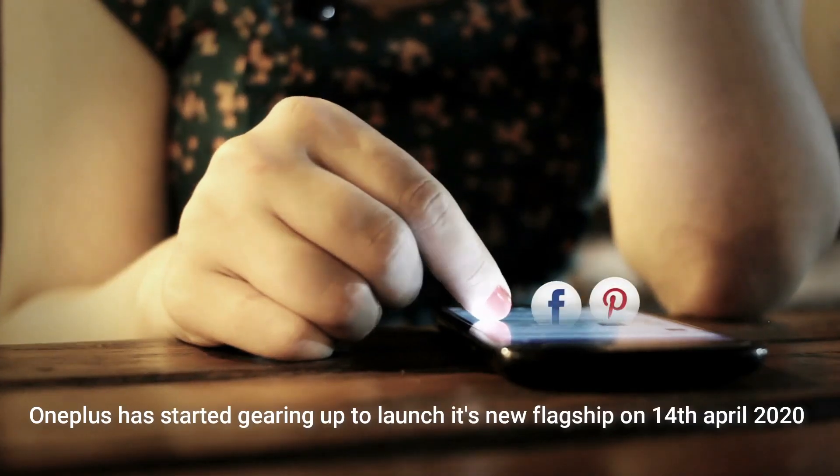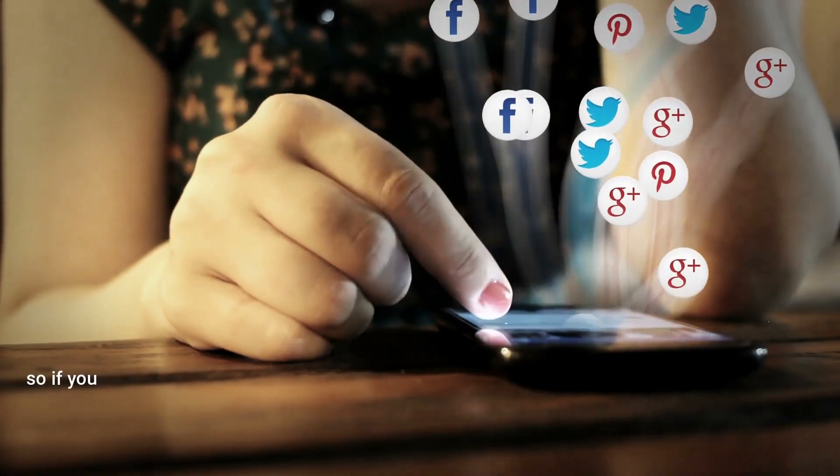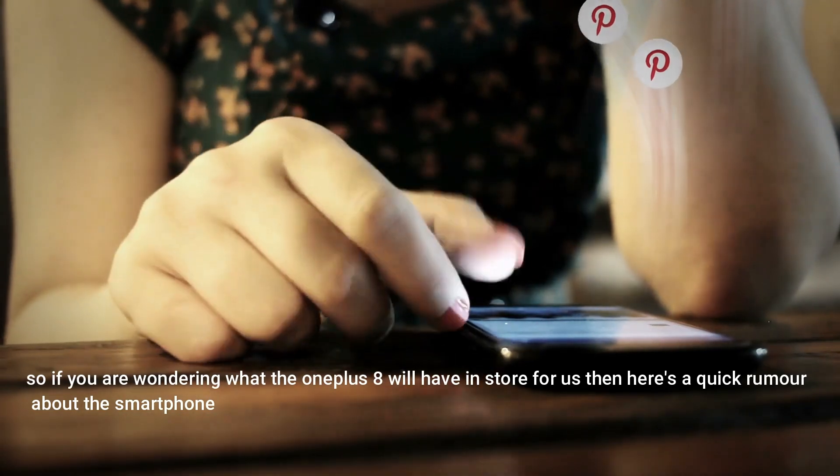OnePlus has started gearing up to launch its new flagship on 14th April 2020. If you are wondering what the OnePlus 8 will have in store for us, here is a quick rumor about this smartphone.